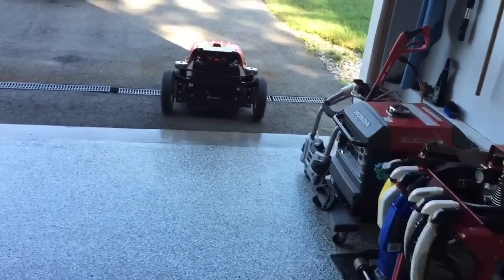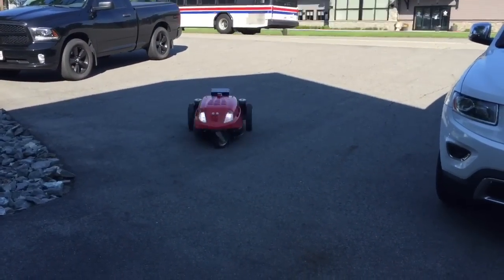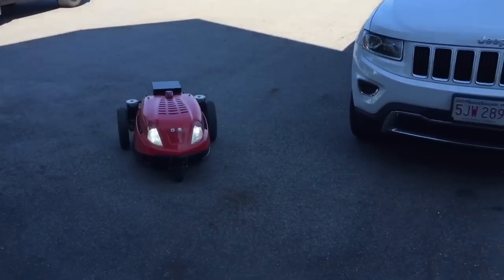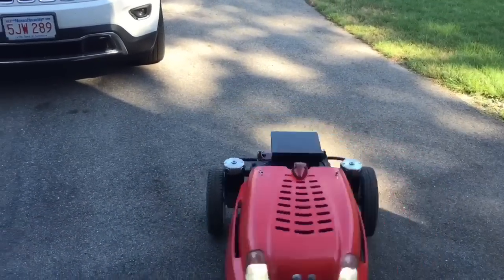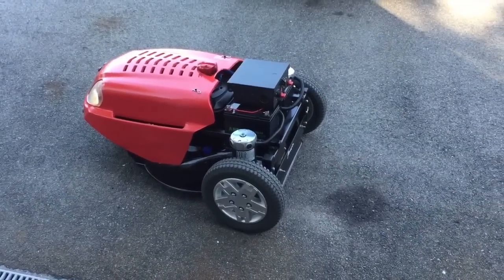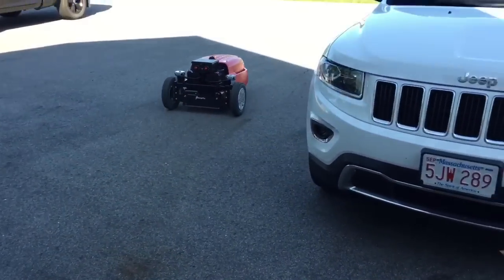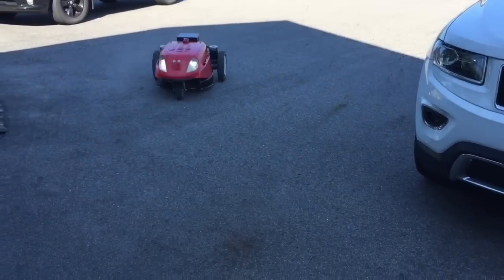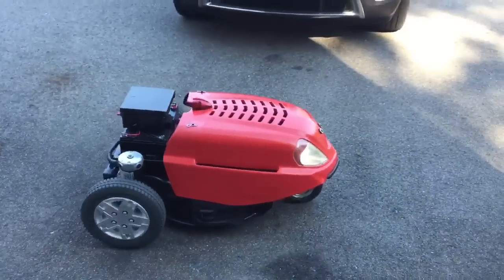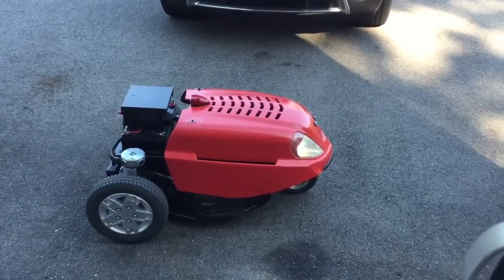She runs pretty smooth and quick too — goes about six miles an hour, can climb pretty decent grades. Of course it's zero turn. And you can start it remotely.